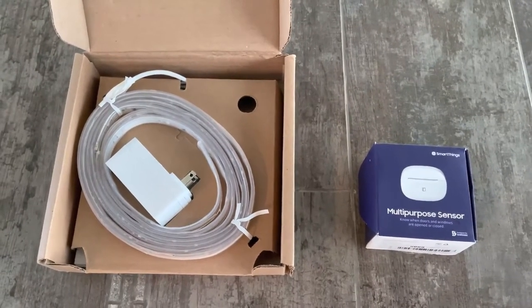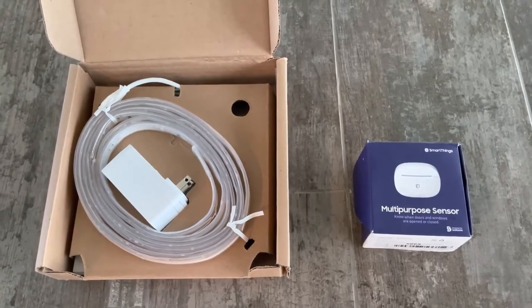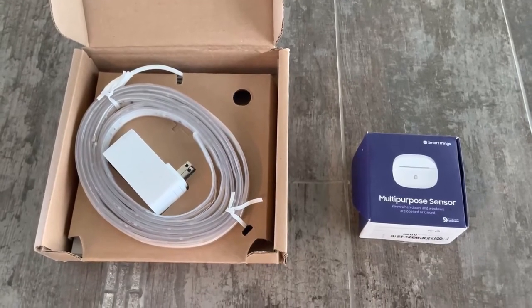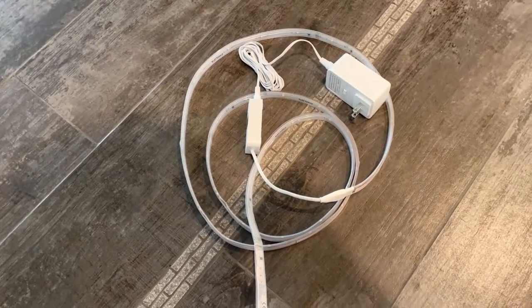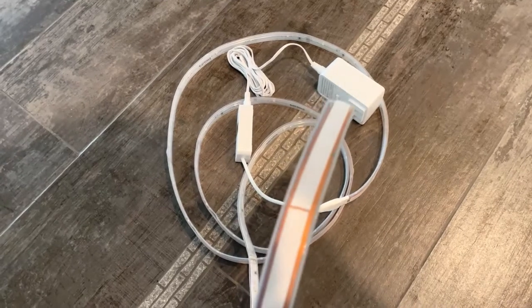We're going to light up the closet using a Philips LED light strip and a Samsung SmartThings multi-purpose sensor. We're going to use the multi-purpose sensor to sense the open and close actions on the door. This is what the Philips light strip looks like once it's unboxed.